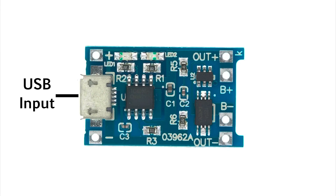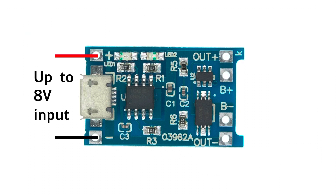The input voltage is connected via a USB connector. The USB power is used to supply voltage to the input leads of the module.